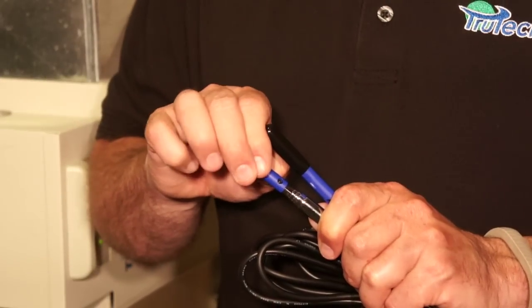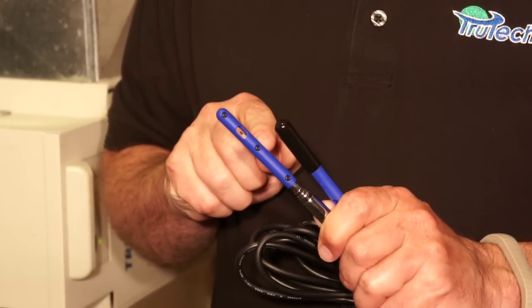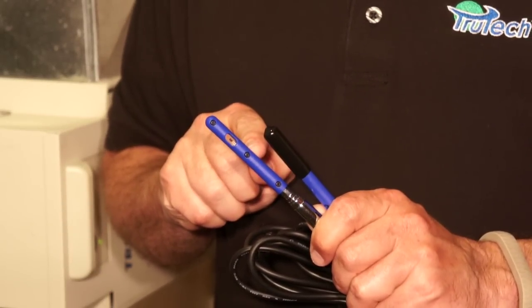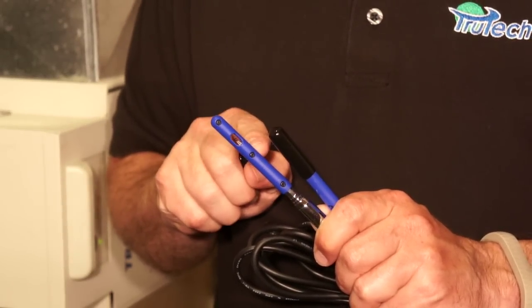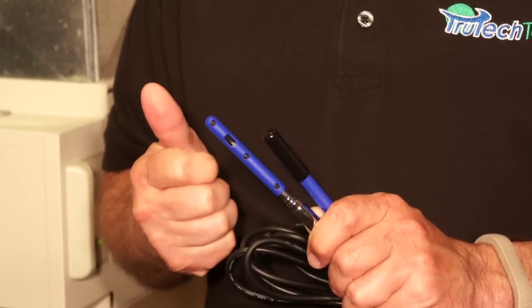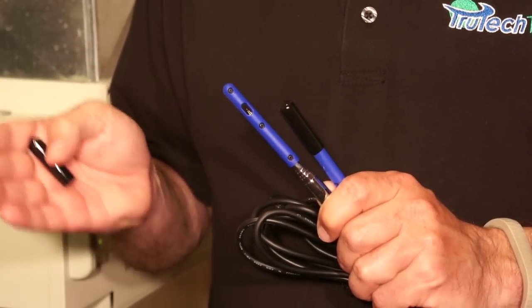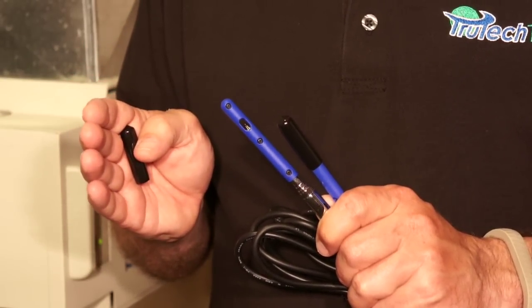The probes both have vinyl covers on, and you just slide the vinyl cover off to expose both the thermistor and the capacitive humidity sensor. The instrument measures both temperature and humidity at the same time, and it uses that to calculate wet bulb temperature, dry bulb temperature, relative humidity, and you can send those readings to either an HG3 or directly to an SMAN4 for target superheat calculation.